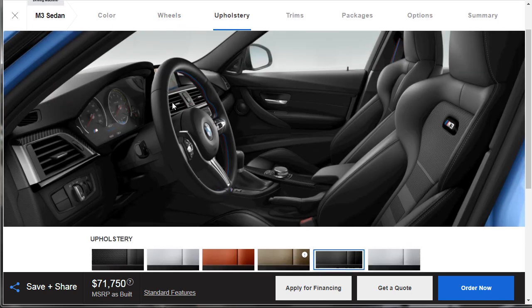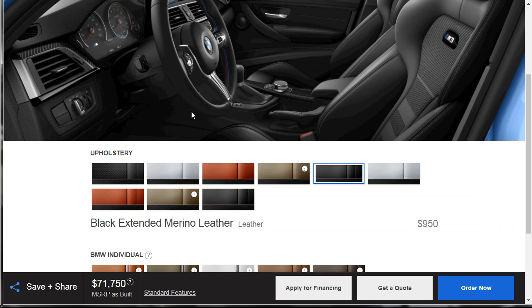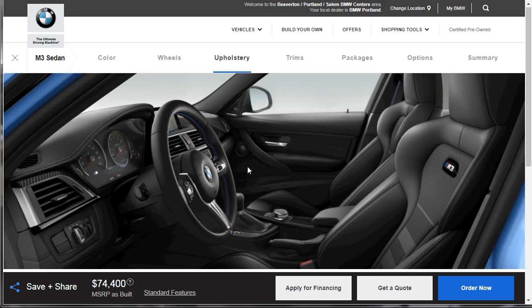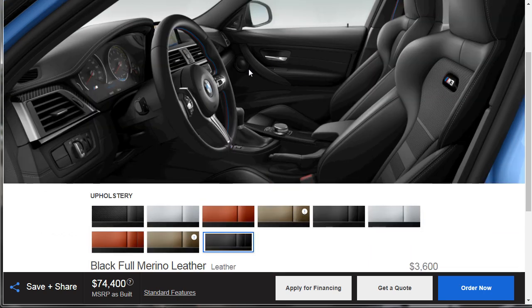Let's move on to upholstery. The standard upholstery looks pretty good — there's nothing wrong with it. We have the black extended Merino leather as the standard fare, and then there's the full black Merino, which gives you more leather along the door panels and things like that.